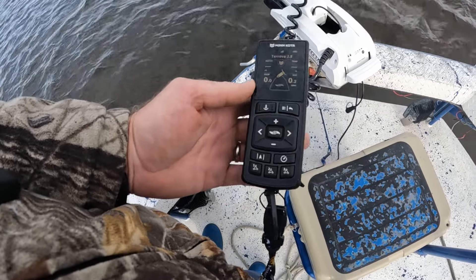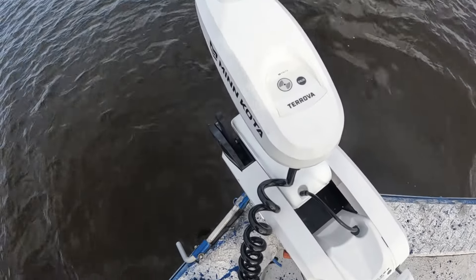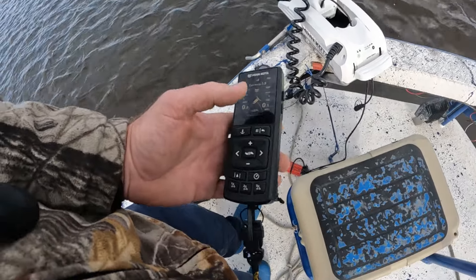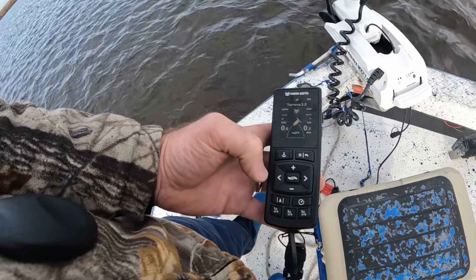You pair your remote the same way you do any of the others — real simple. Just hit your pair button right there on the head of the trolling motor, go through and hit accept and agree, and you are paired.